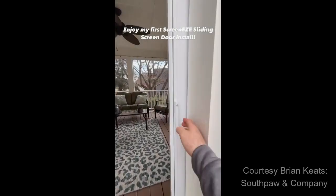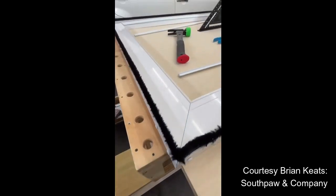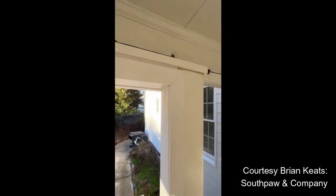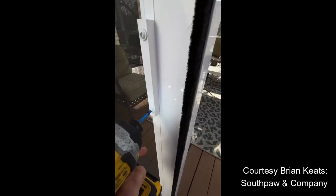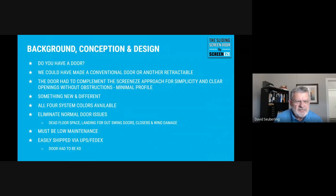I'm just going to play a short video of somebody installing the product before I hand it over to Dave. Now the background is pretty obvious why we have a door now. It's only taken us 20 years, but we were happy to focus on our product, the legacy screenies and the newest product, SnapTrack.